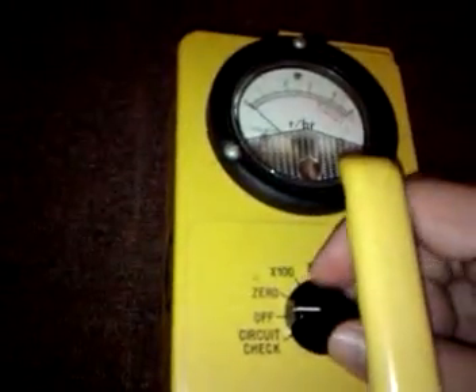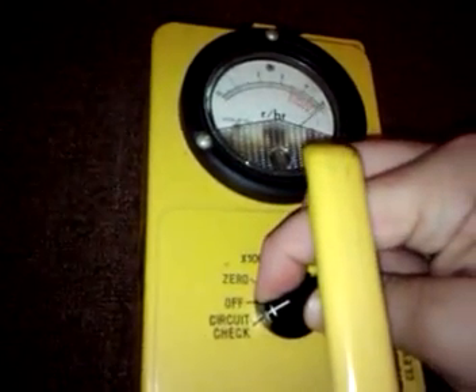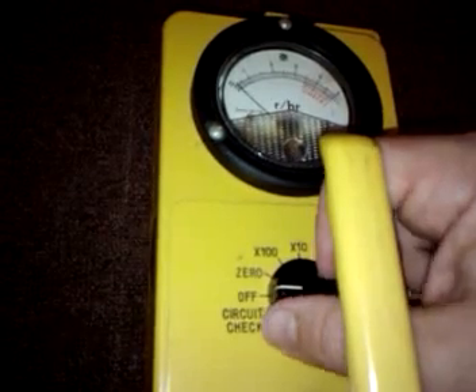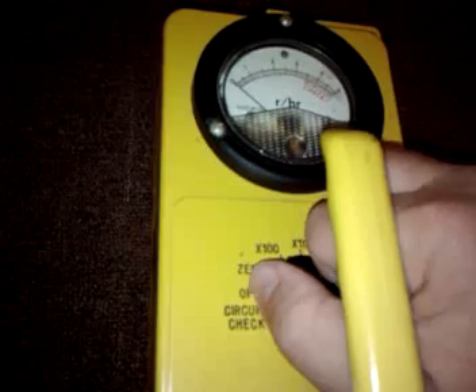The first thing we're going to do is we're going to switch this down to circuit check and watch the dial up there, and it checks out. The circuit's on. I'll let it go back down to zero. That's the zero setting — it goes back down to zero.